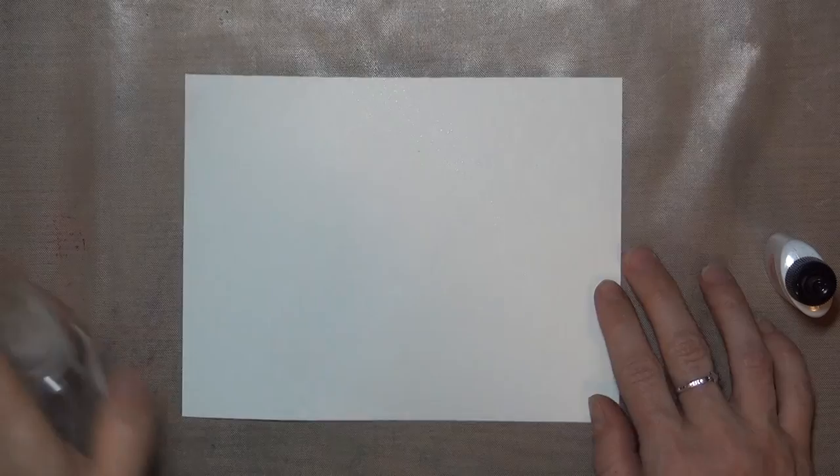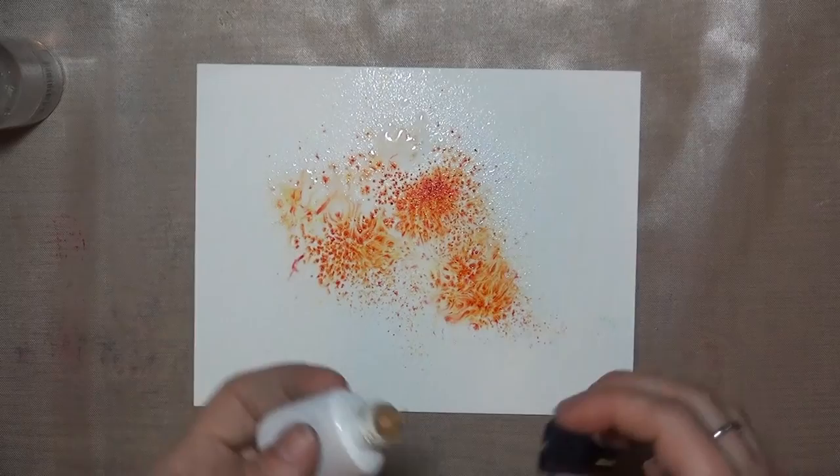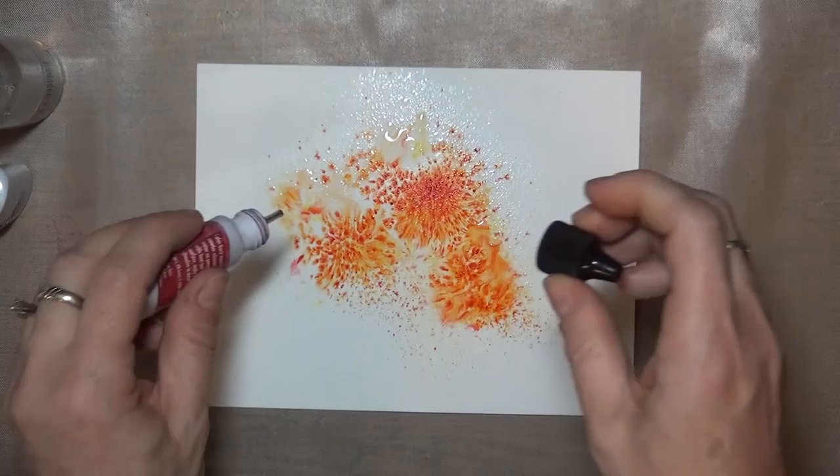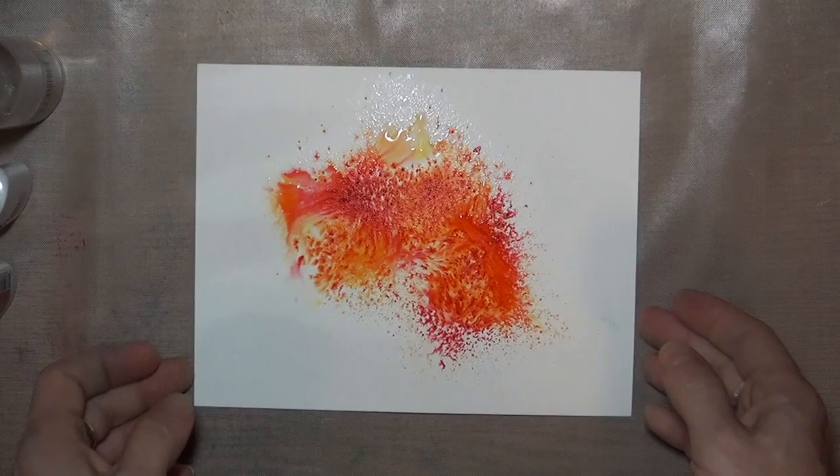If your panel is curling on you, turn it over and give it a quick mist of water on the backside to help it flatten out. If you do decide to mix colors, be sure you're using colors that play well together, and start with light colors first before you add dark ones in. If you want the colors to layer on top of each other instead of blending together, let the panel dry between layers. You can do that with a heat tool, but just be aware that it will mix and move your colors around a little bit, so it's best to let it air dry.